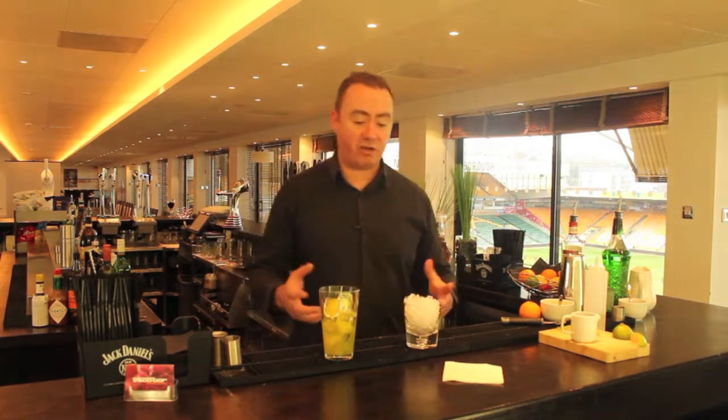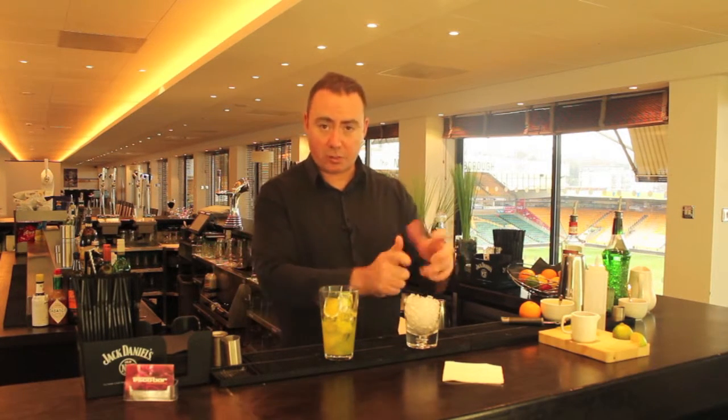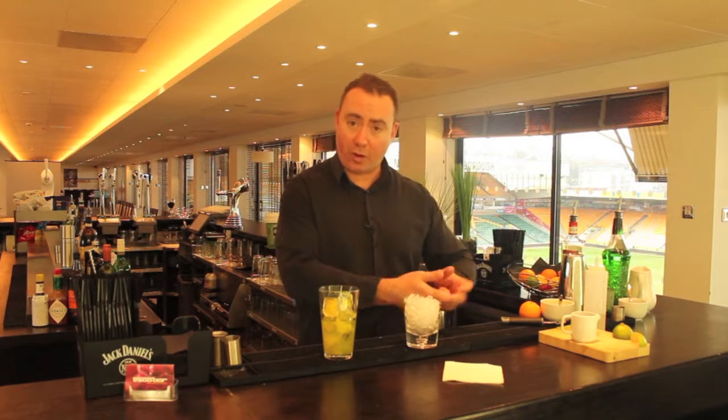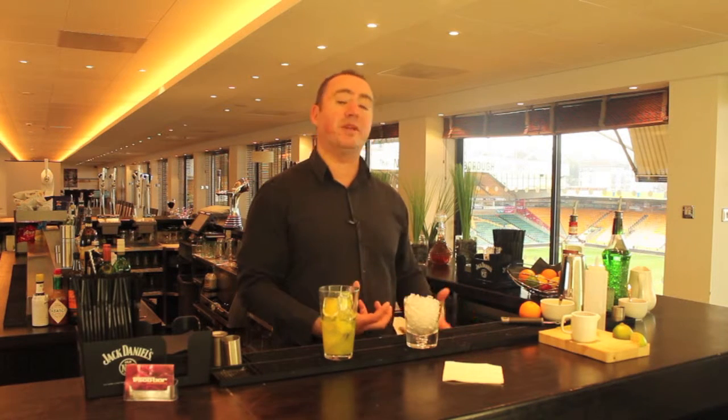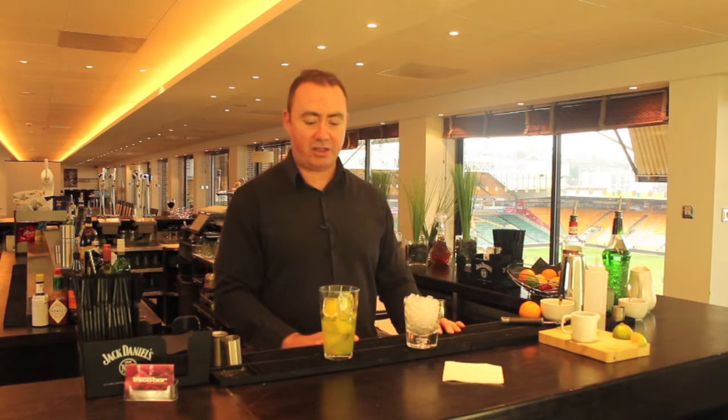We're going to add at the end of this drink an orange twist. Generally we like twists to spray over the top of the drink to add loads of flavor, but there's so much citrus and fruity flavor in here that you could do quite a few twists in advance, pop them in a bowl of water in the fridge and they'll keep quite happily. Take them out, give them a pat with a kitchen towel, and then just use them to garnish your drinks.